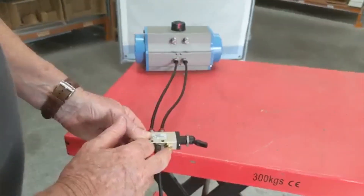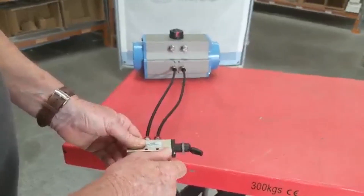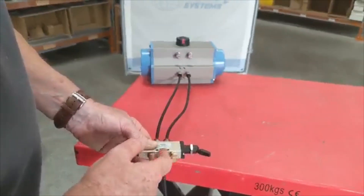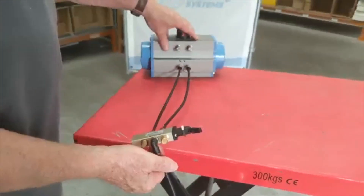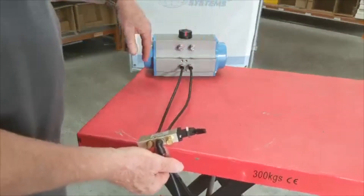The exhaust silencer silences the air, and by screwing it in you're restricting the exhaust air. We can put them in both ports to control the speed in both directions if required. This is a double acting pneumatic actuator, so you're putting air into both ports to control the opening and closing.